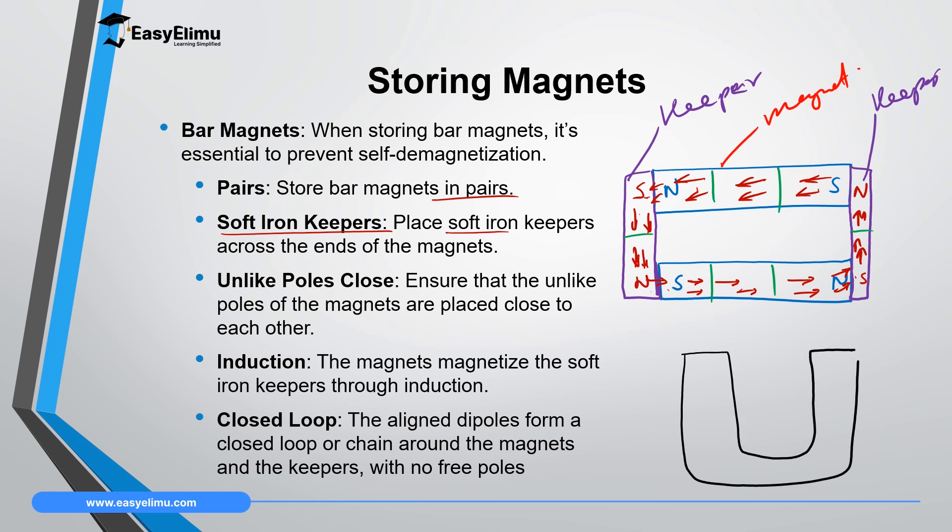If this is north pole and this south pole, you take a soft iron keeper — a soft iron bar — and place it there. This side will gain south pole and the other side will gain north pole. The magnetic field will move from north pole through the south pole to the other north pole, so there will be a continuous loop within the U-shaped magnet and it will not lose magnetism. If you don't store it like this, it will undergo self-demagnetization.